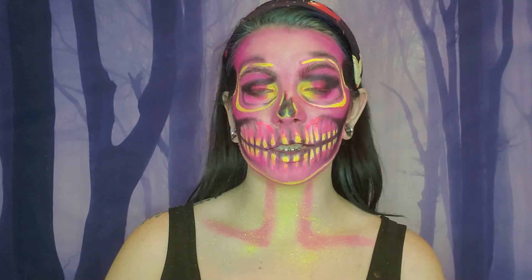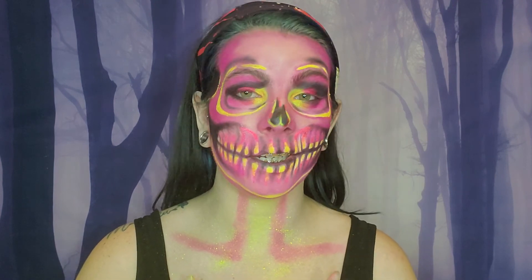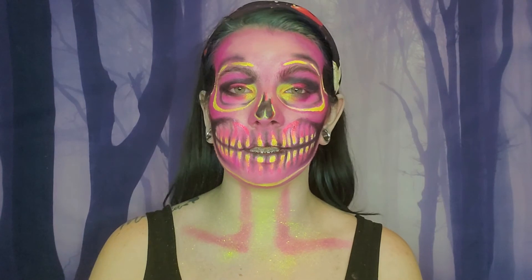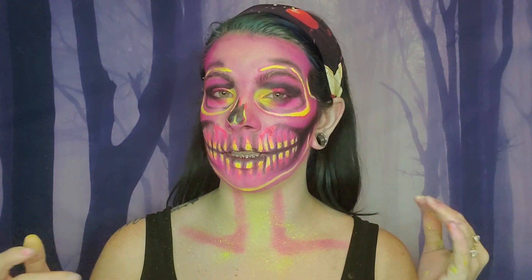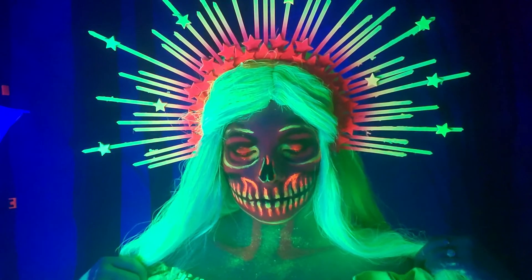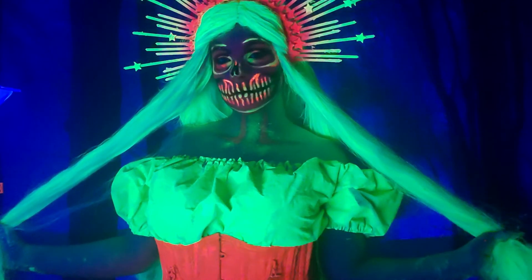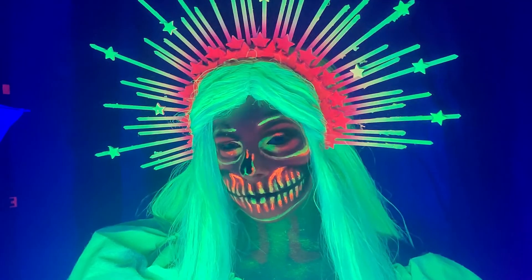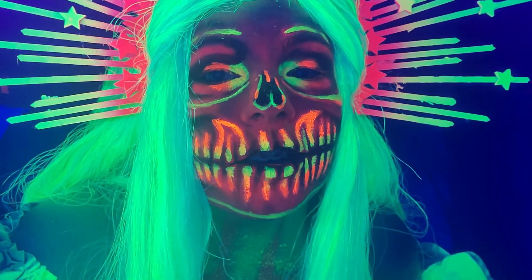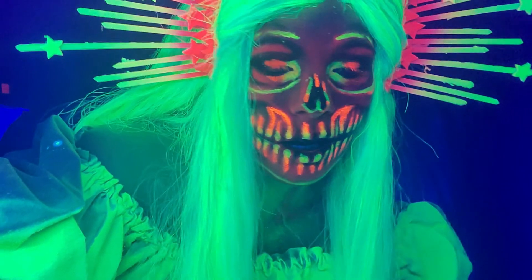Okay guys, so this is the finished look. I know it's a little different from your usual neon skulls, but this one I was trying to make actual neon to shine under UV light. I showed you where to accent the lighter parts and the darker parts and things like that. I have a little outfit to put together on me, and then I'll be right back for a little neon montage. So this is how it turned out with the black light on — I'm doing a little close-up for you guys. Yeah, this is it — no lights on, just the black light.